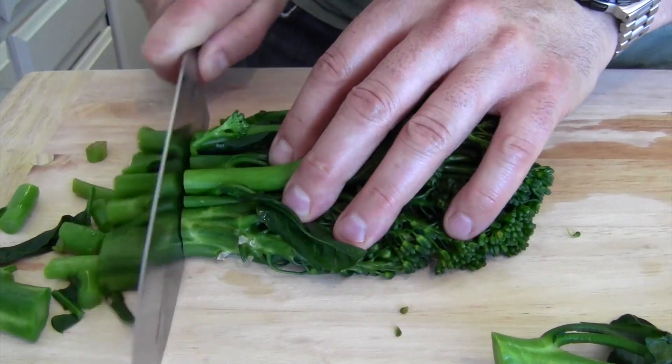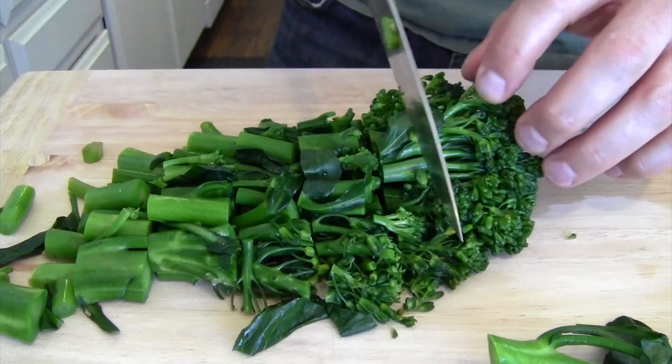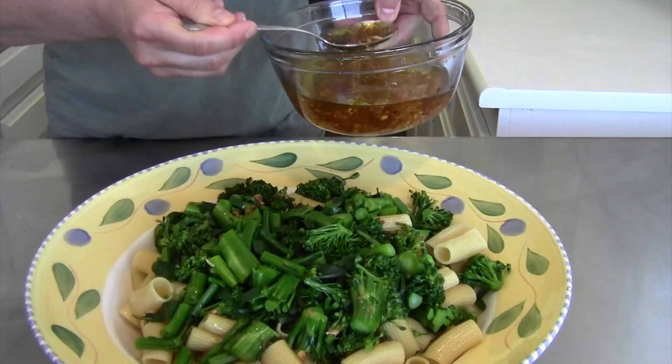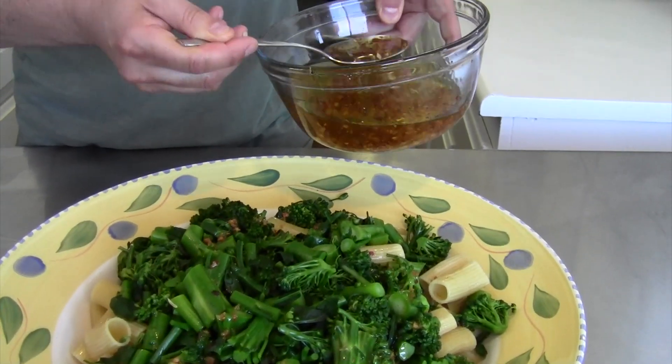With the broccolini, I have it on the cutting board — it's nice and chilled. We're going to cut it into nice little pieces to add into the pasta. Now we're going to add all that broccolini into the pasta, then drizzle all that roasted garlic oil on top and mix it in together.